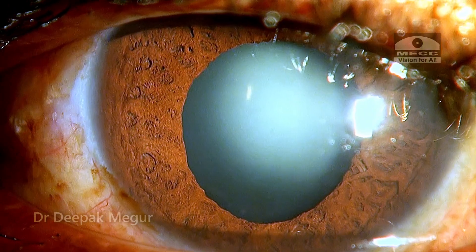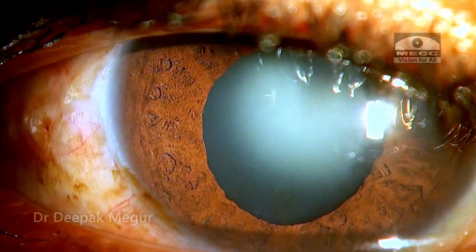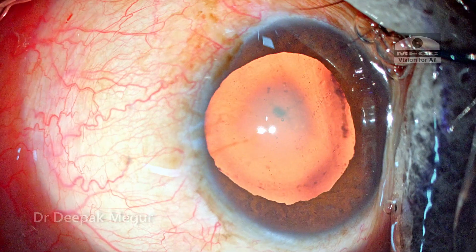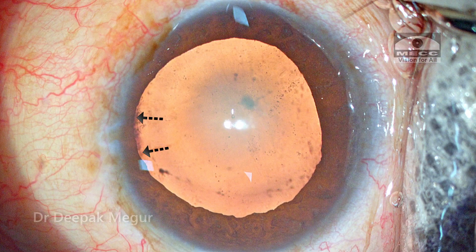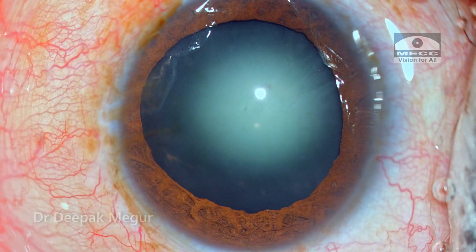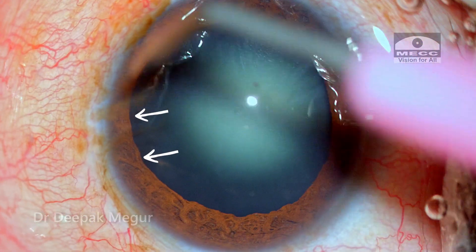The phacodonesis is not very marked and I don't expect any major issue intraoperatively. On the operation table we can see that the pupil is very well dilated and I can see the zonular insertion in the inferior quadrant. The equator of the lens is very much visible here, so I expect the zonules to be weak in this quadrant, although not much.